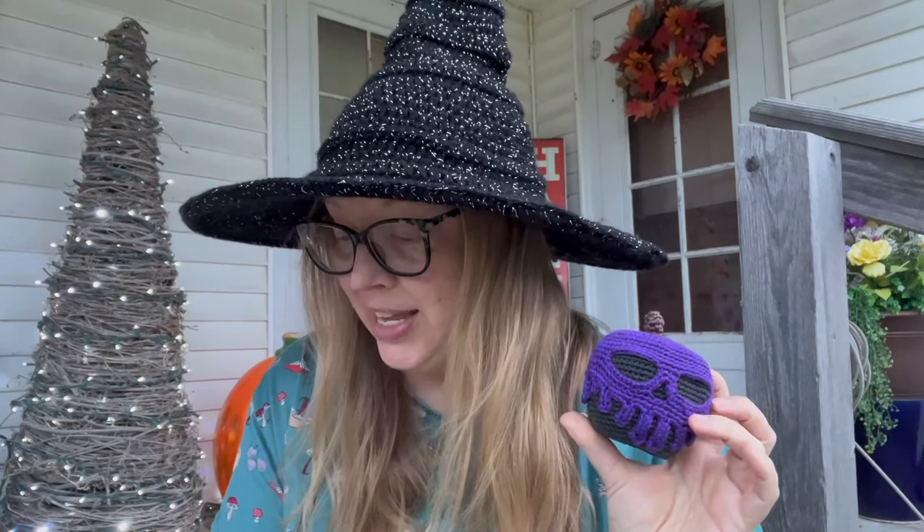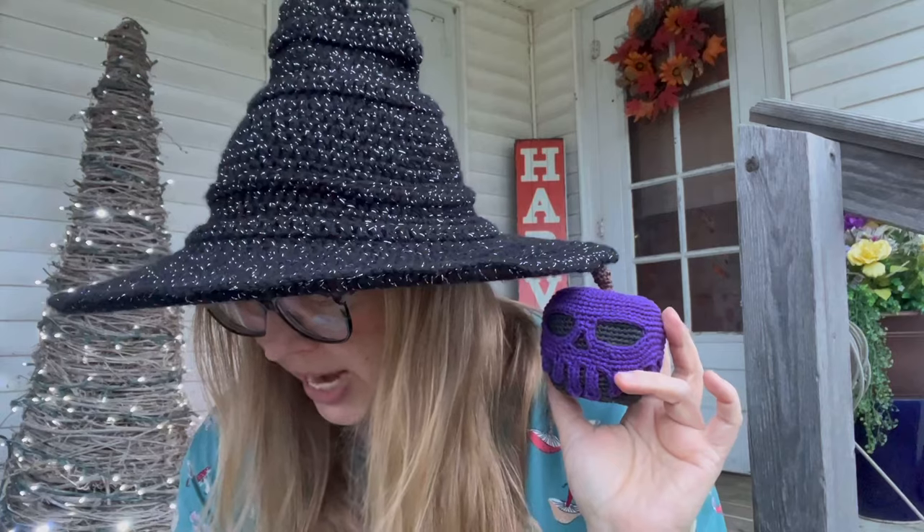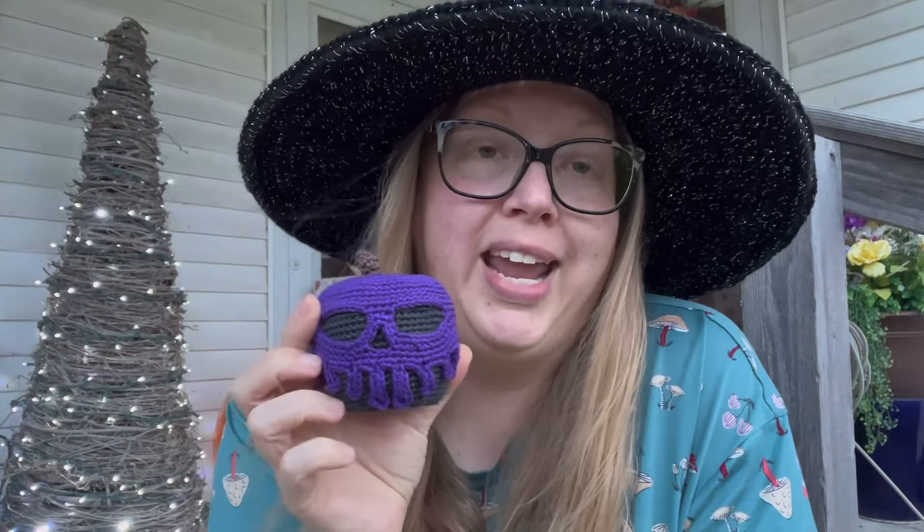The pattern is by Fanny Toys — F-A-N-I underscore T-O-Y-S — and I believe the designer's name is Zvetlana Hirova. I used Durable Coral minis from stitchnaturally.com in the colors violet, graphite, and a light brown. I didn't write down the brown color name, but you could use any color you wanted.